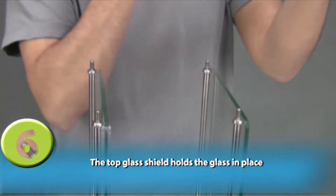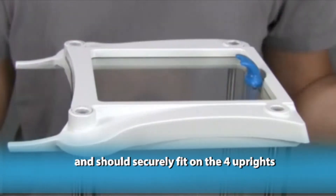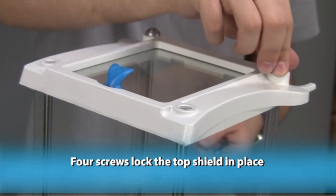The top glass shield holds the glass in place and should securely fit on the four uprights. Four screws lock the top shield in place.